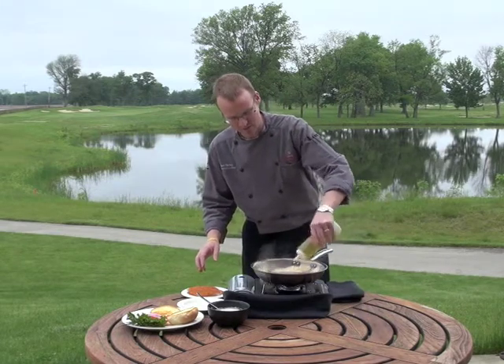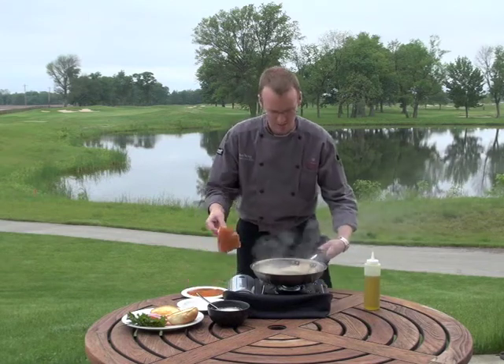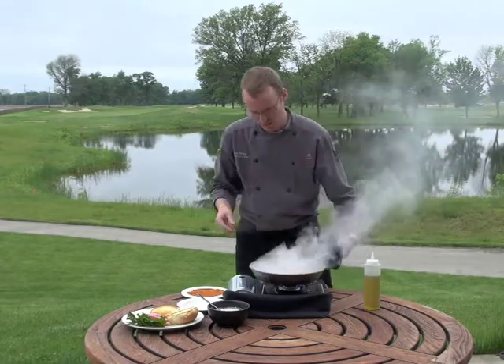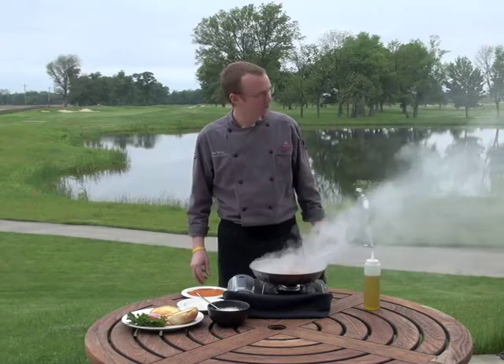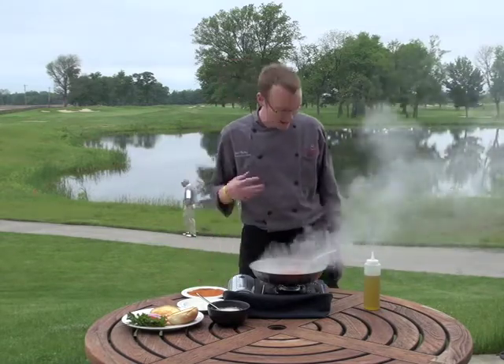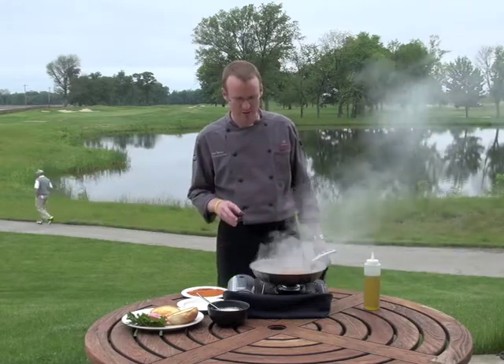We've got a hot pan here. We're adding just a little bit of olive oil — we like to use a pumice oil here. That much smoke is okay, that's what we're looking for. We're really toasting those peppers in there, it's going to bring a lot of nice flavor through. It lends itself really well to this type of fish.